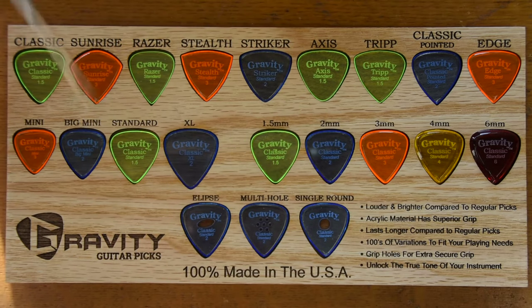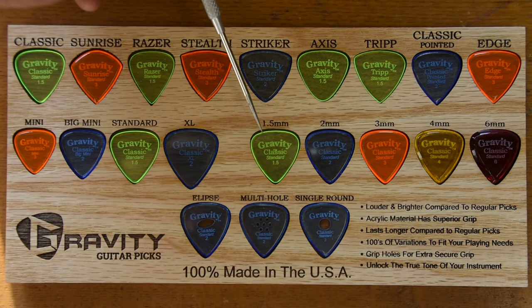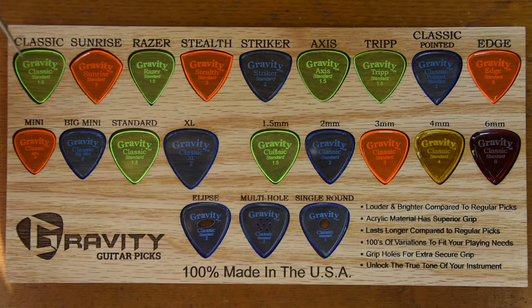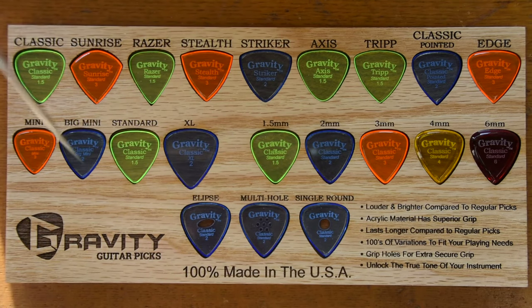You can mix and match all of these, except that the grip holes are not available in the 1.5 millimeter thickness. The material is just too thin and can become weak and potentially break, so we don't offer that. So you can pick any shape, any size, any thickness, and any of the grip holes and combine them to make the pick that is perfect for you. We have enough combinations to suit just about any playing style, not only on guitar, but on just about any fretted instrument.